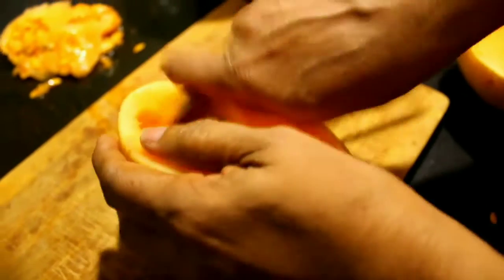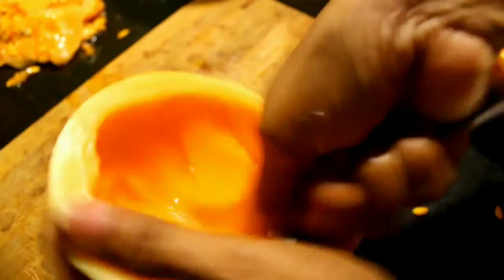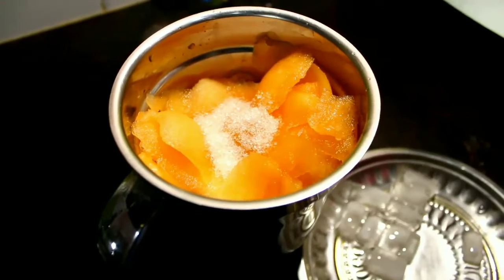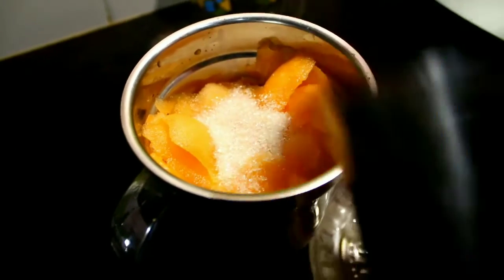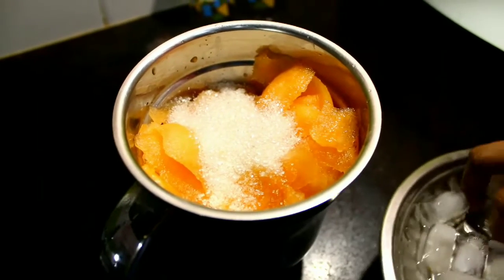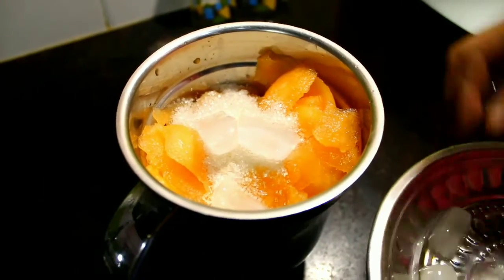We cut only 2 pieces. We're going to take a little bit of juice and mix it up. We'll take a little bit of juice in the mix.